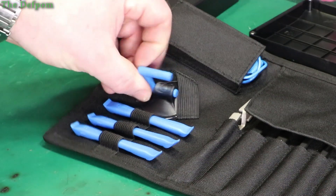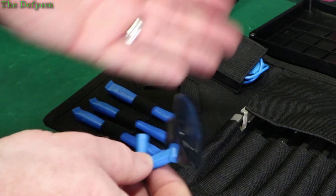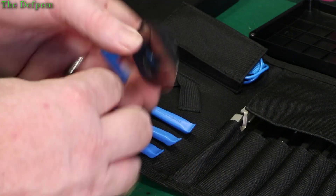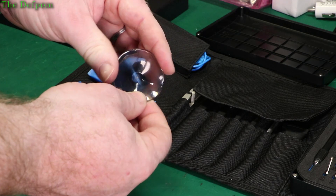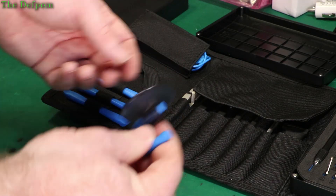And then we've got a vacuum sucker thing for grabbing screens when you're splitting cases apart on like phones or whatever. You stick it on the screen and you've got a little thing to pull up on. It's quite a rigid plastic compared to other ones — more rigid than normal, which is good because other ones tend to be too soft sometimes.